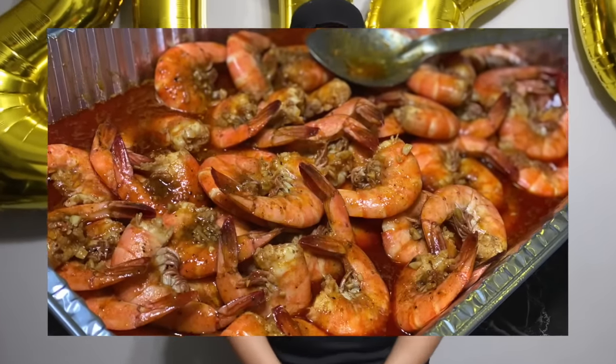Hi guys, welcome back to our channel. Today we have a different type of video — this is New Year's Eve 2019 and Chava's going to be making our New Year's Eve dinner. It's already nine o'clock so he needs to hurry it up, but today we're going to show you how to make this dinner. This recipe is very popular around LA, and it's inspired by Boiling Crab.